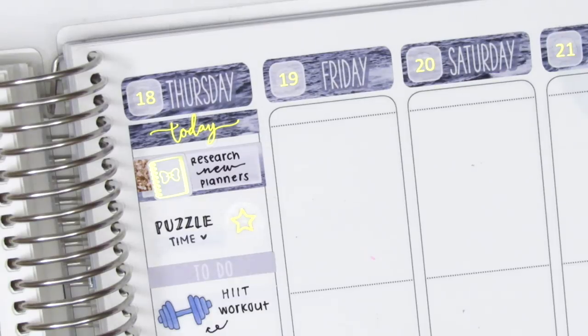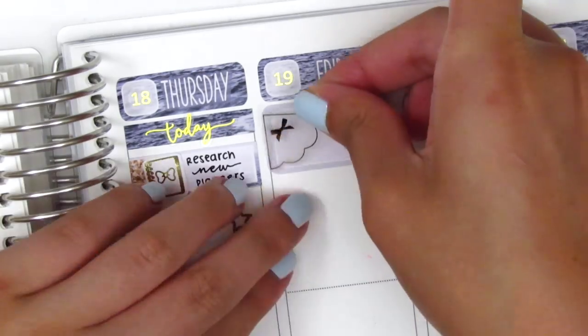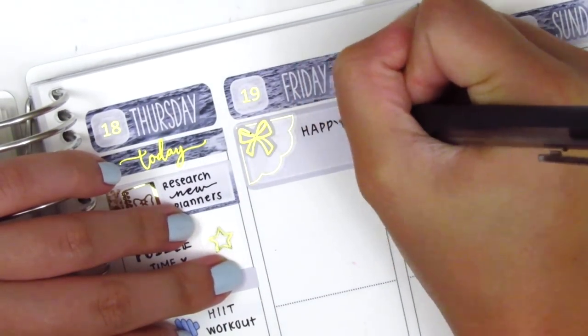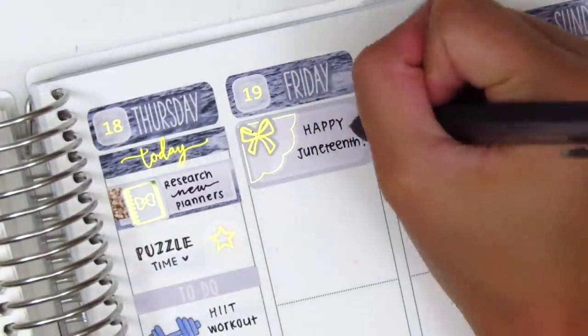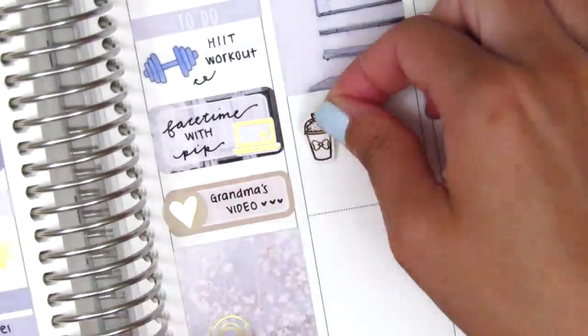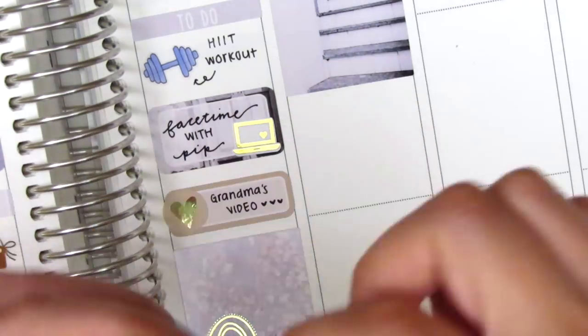On Friday I first placed down a half box. I wanted to decorate it with a quarter scallop sticker from Panda Bird Designs and a bow sticker from Nikki Plus 3 to mark that Friday was June 19th — Juneteenth. For those who may not know, in 1865 that was the day the very last slaves were finally freed in Texas, over two years after the Emancipation Proclamation. It's basically a celebration of the official end of slavery in the United States — definitely something to celebrate.